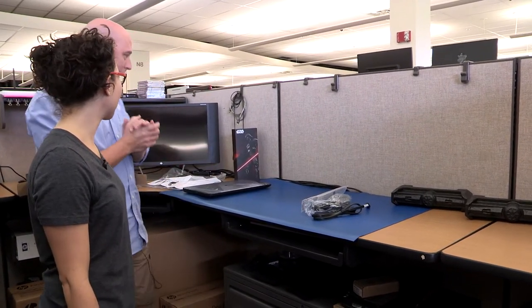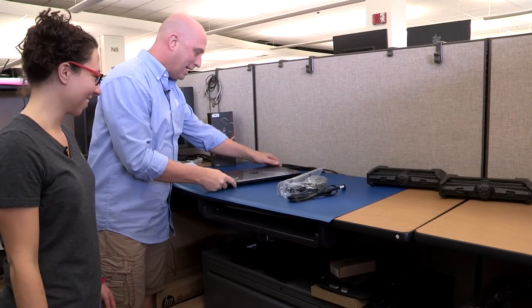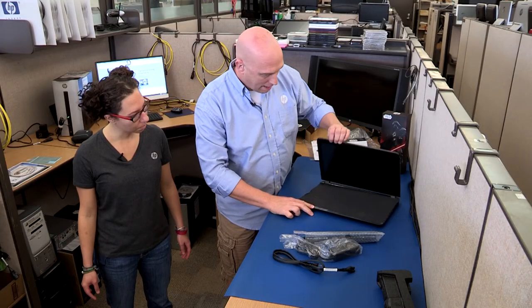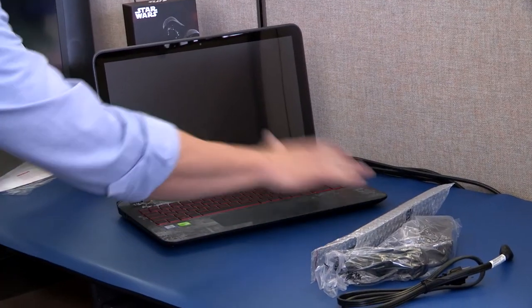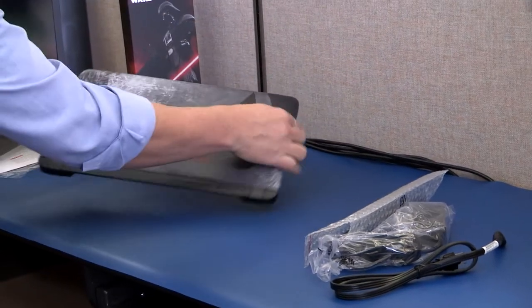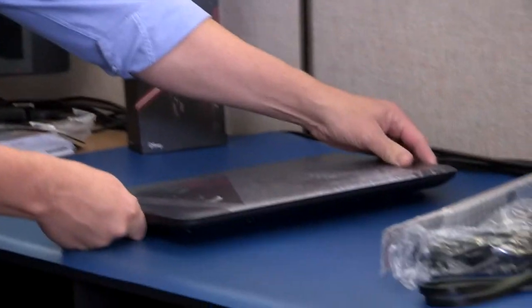So, are you a huge Star Wars fan? Just a little bit. This is really, really cool. Let's take a look at the PC — we're just going to do a quick open here. We have the cover. We do have a backlit keyboard. You have a Death Star, Stormtrooper. There's Darth Vader on the cover. Is that Aurebesh? Yeah, Aurebesh — the Star Wars language.